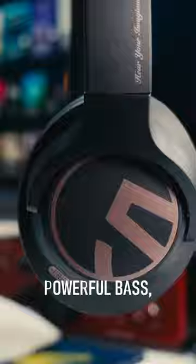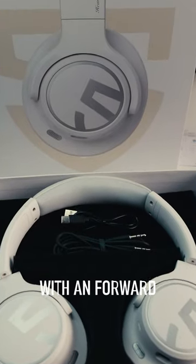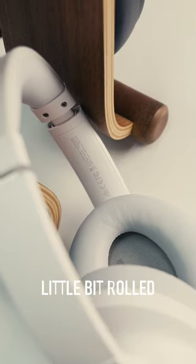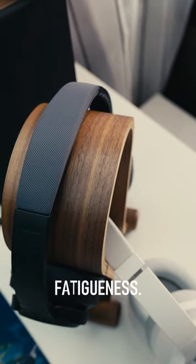Sound quality is warm with a powerful bass, perfect for any genre. That combined with a forward mid will give space to vocals and instruments. I also like the top end that is a little bit rolled off to avoid any sibilance or fatigue.